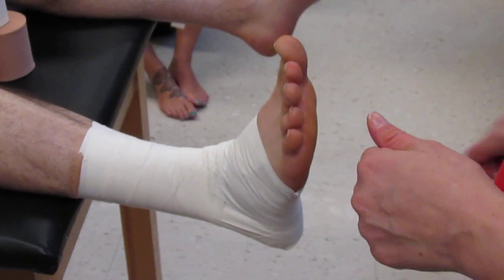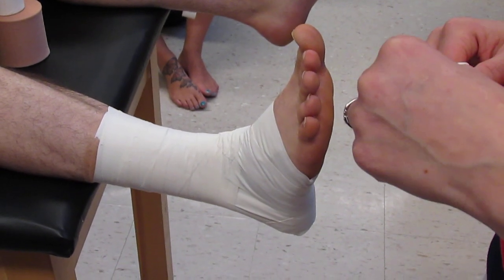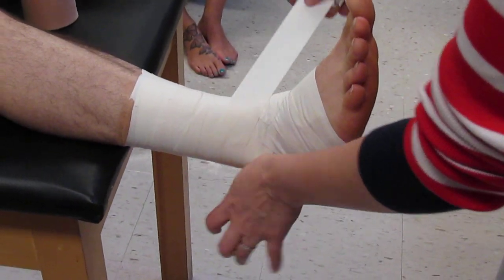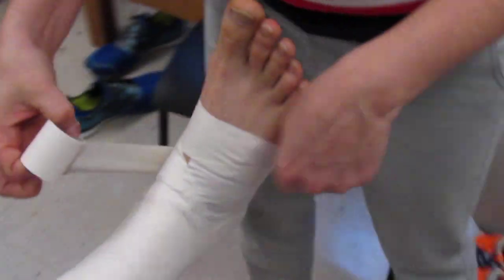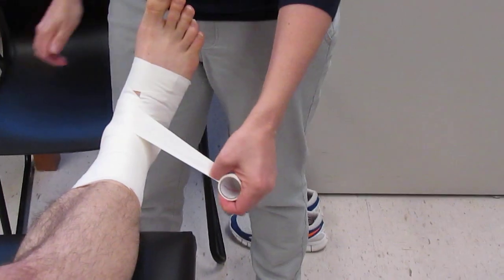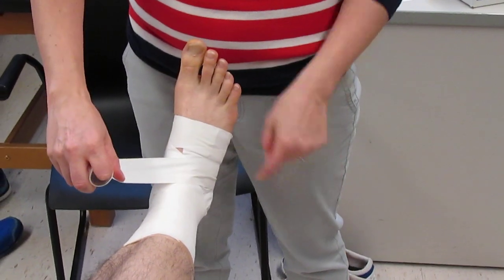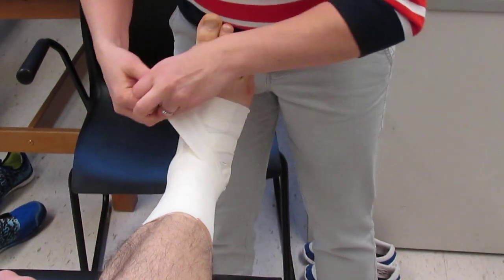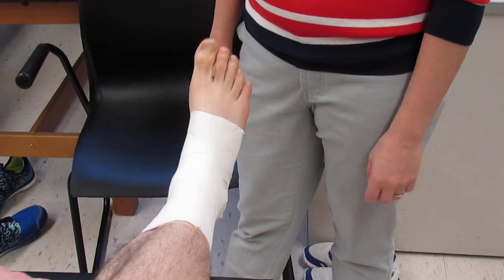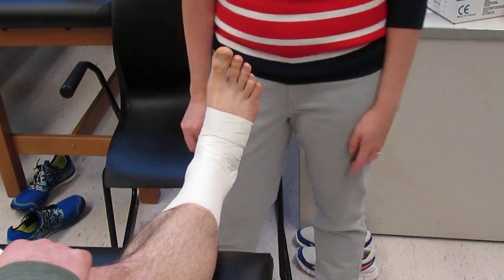Now you're going to do what's called a Louisiana, which is basically two heel locks in a row and a figure eight. Start on the inside, do your first heel lock, come back to the front. Go to the back, do your second heel lock, come back to the front. Then do a figure eight — to the back, around, and up. This is the most complicated part of your ankle tape.